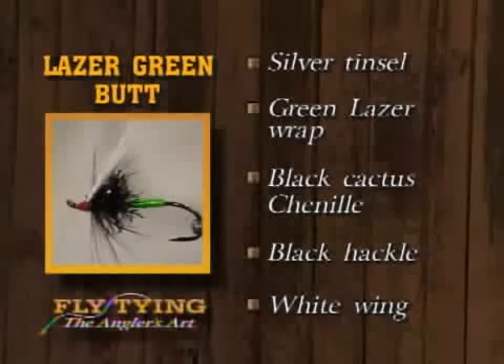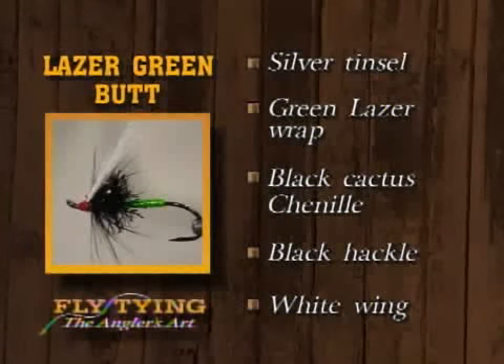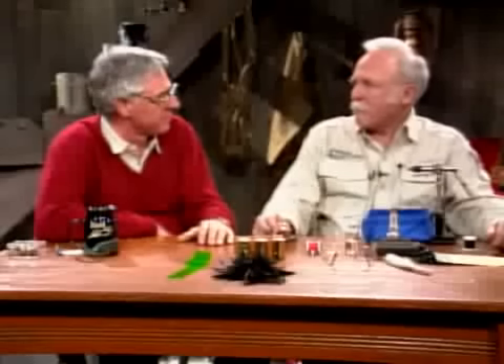That's the laser green butt. It has a silver tinsel underbody, the green laser or edge bright for the rear two-thirds, black cactus chenille for the front third, a black hackle, and a white wing. That last fly we tied was a steelhead fly, and we had a particularly good steelhead season around here on some of the rivers. The thing that really tickled me was the number of women I saw steelhead fishing this year — more and more. Even Shirley went with me. She had never wanted to try steelhead fishing, and this year she went with me, enjoyed it, and she's going to do it again. That's kind of indicative of the number of women getting involved in fly fishing of all types.